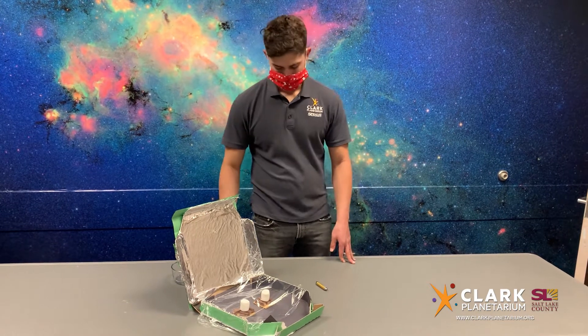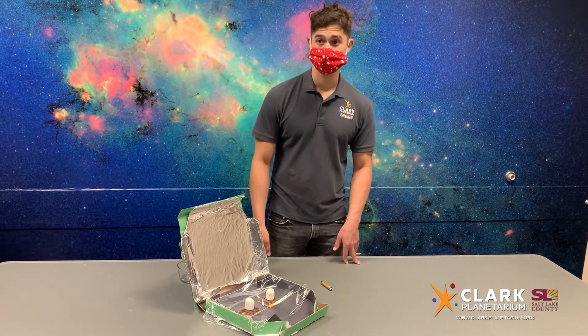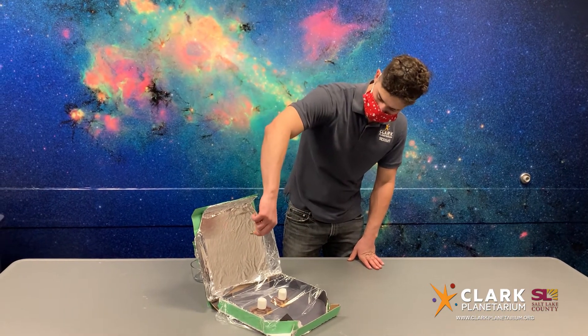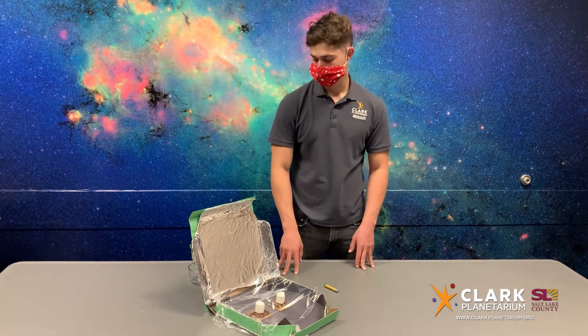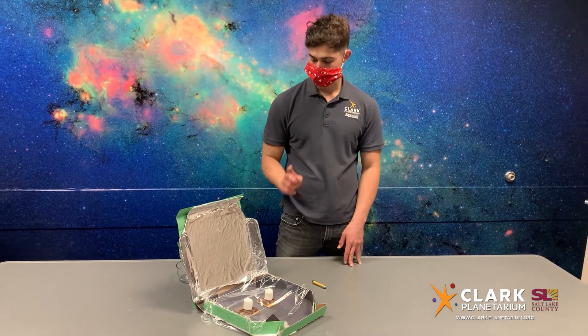One of the coolest qualities of solar ovens is the fact that it does not matter what temperature it is outside. It is all about collecting sunlight and causing it to bounce around inside of the oven and be absorbed by the food to cook it. These reasons are why solar ovens have been used throughout history by many different cultures. There are various solar ovens for purchase, but today we challenge you to make your own.